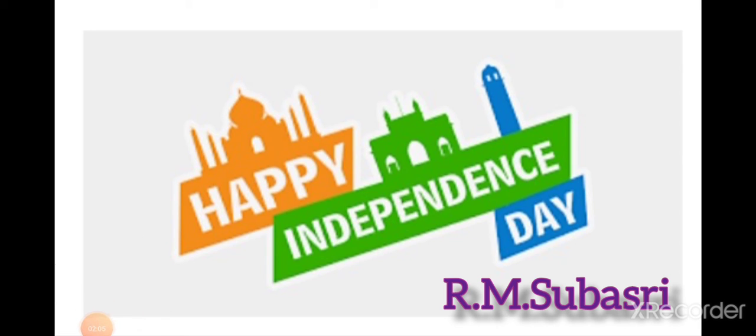Before freedom, the flag was hoisted for the first time by Sachindra Prasad Bose in 1906 in Calcutta, and later in the year 1907, another tricolor flag was unfurled by Madame Bikaji Khama in Stuttgart.